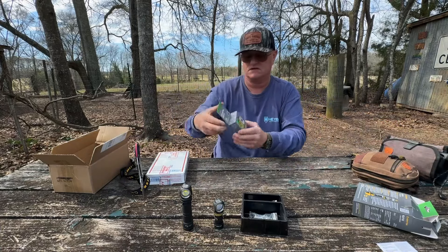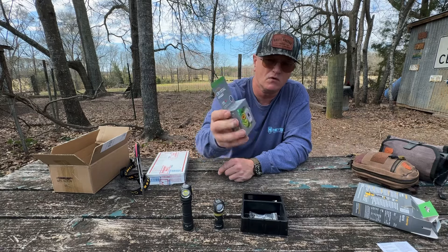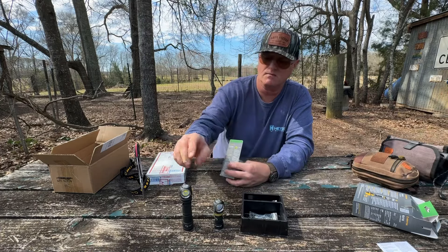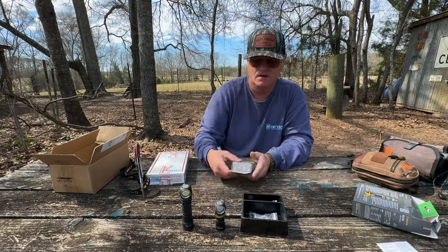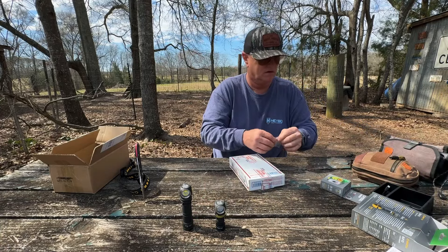They surprised me with this second one — I'm going to test it out and do a full review on it at the same time as the other. I'll review both of them together. Okay, enough about the lights — we're going to move on to what Aaron Williams sent all the way from Sanston, Virginia.